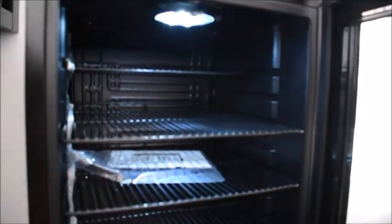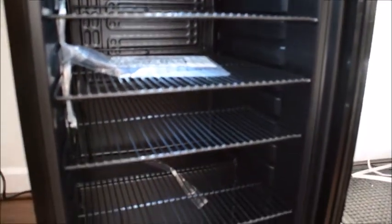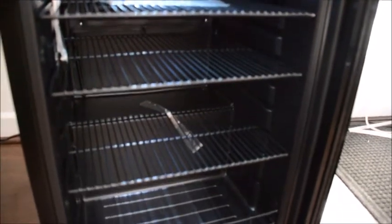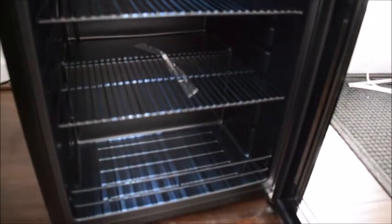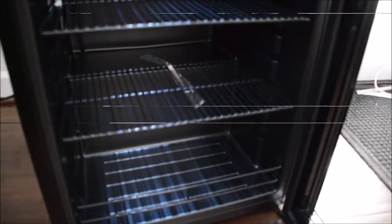We have it powered up. As you can see, there's a nice bright LED light inside, and right now we're just refrigerating. You can hear that it's running. I'll give you a quick peek — here's the back of the unit.